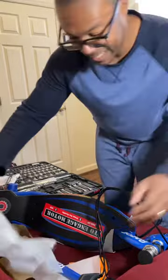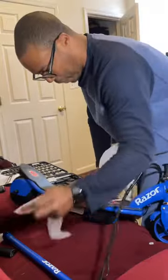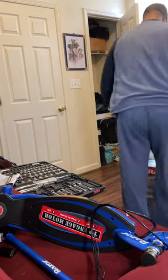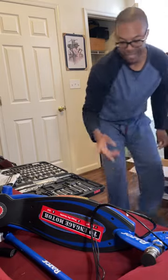The freaking brake doesn't work and the kid goes flying into a wall — I'm going to be the one getting blamed. Man, this is why we don't let your dad put stuff together. How many of y'all can relate?